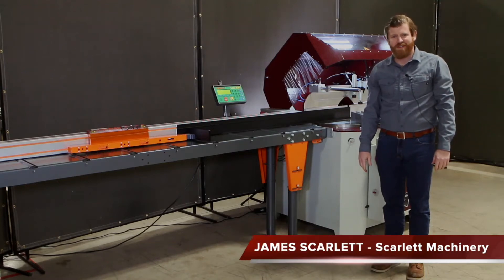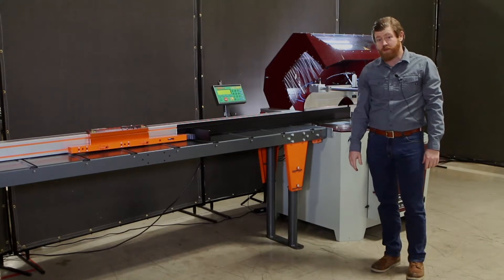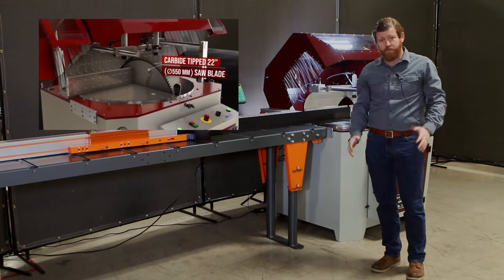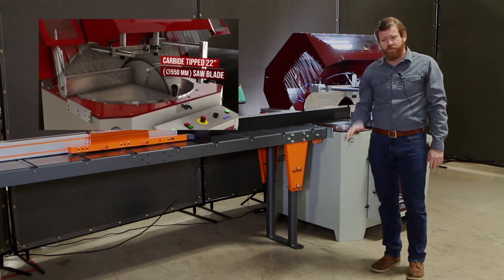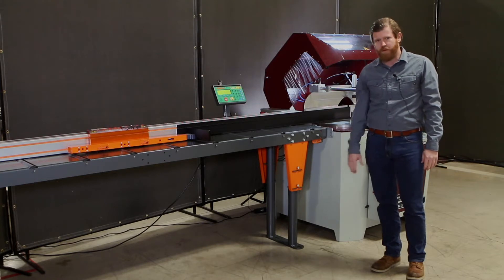Hi everybody, James Scarlett here from Scarlett Machinery. Today we're going to be talking about the 22-inch aluminum upcut saw — a little bit bigger than some of the models we've talked about in the past. It fits right about in the middle. There are some larger saws that we have, but today we're going to focus on this.